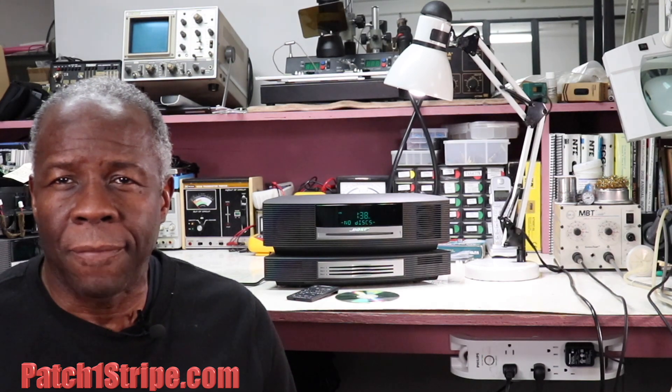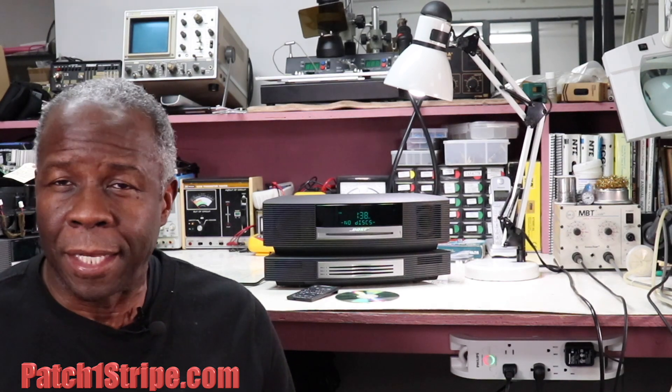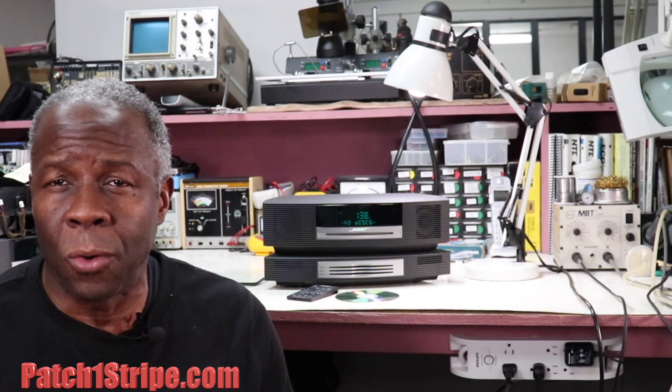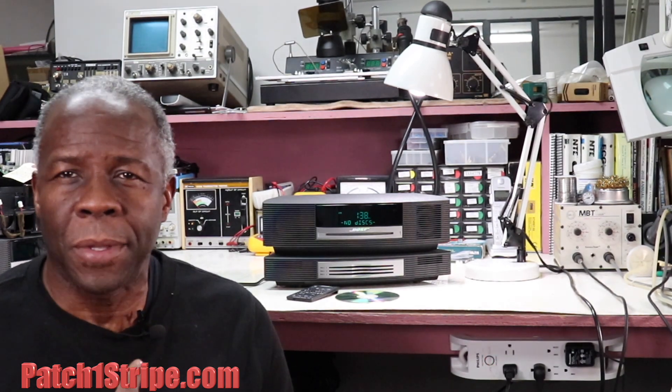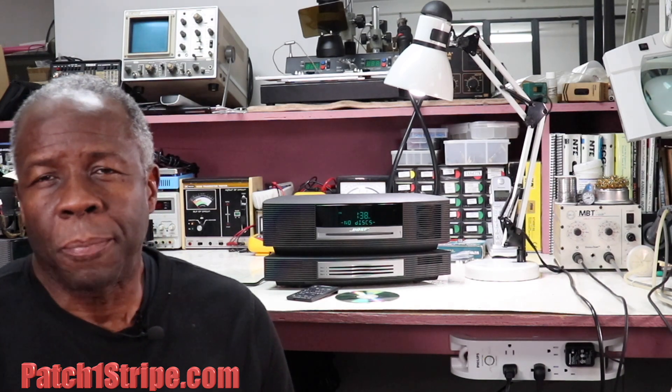I'm glad you enjoy our videos, which has helped a lot of do-it-yourself viewers. But for those of you out there that enjoy the video but prefer to get some assistance in repairing your Bose Wave music system, I'm your guy. So just contact us and let's start the process.